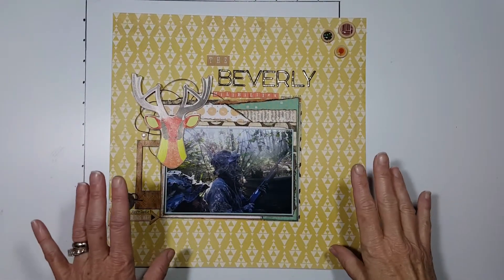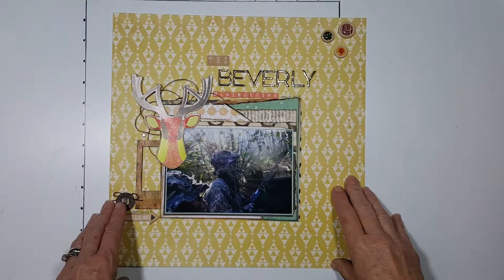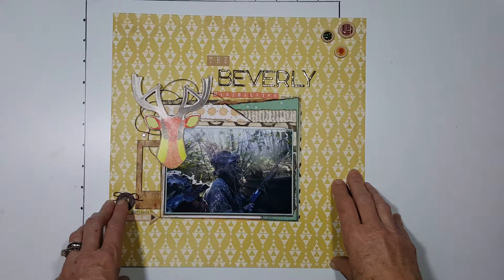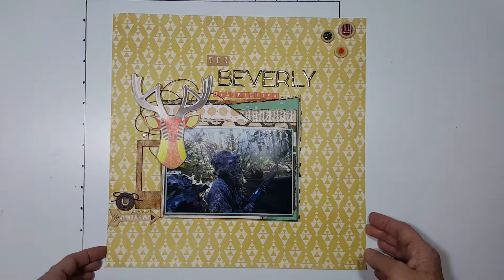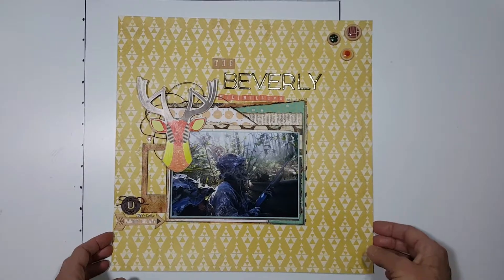Hi ladies, it's Dolly. I'm here to share my third layout from my November kit created by Christina Sort with the Secret Not Secret Kit Club. You can check her out on her website at www.redefinedcreative.com. She also has lots of YouTube videos and she's on several design teams.